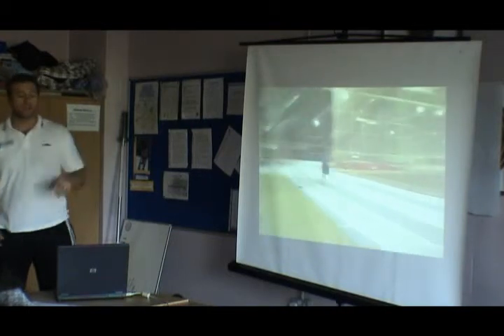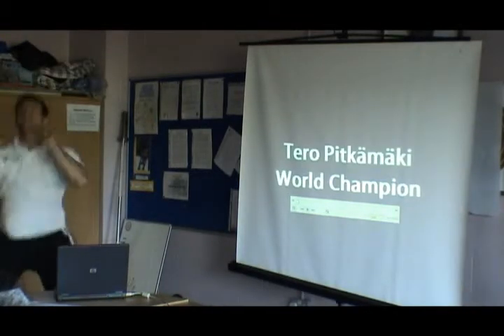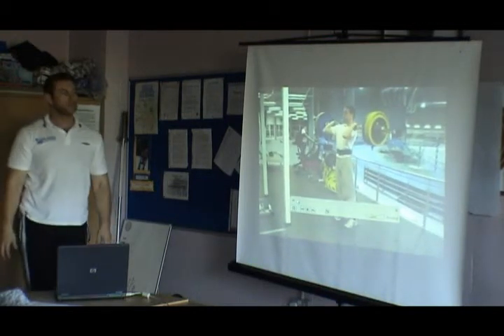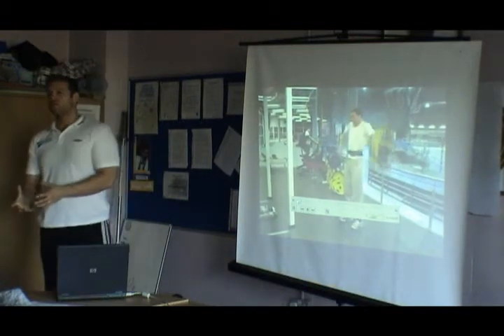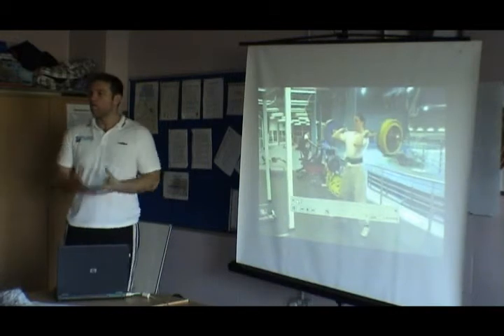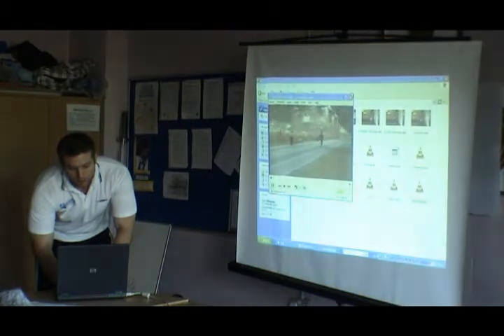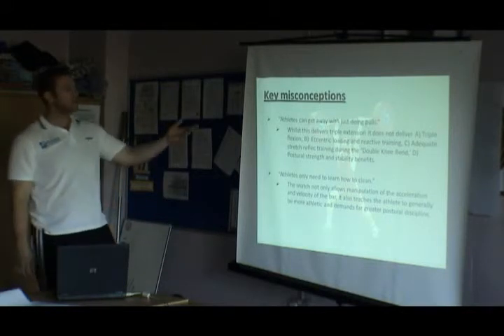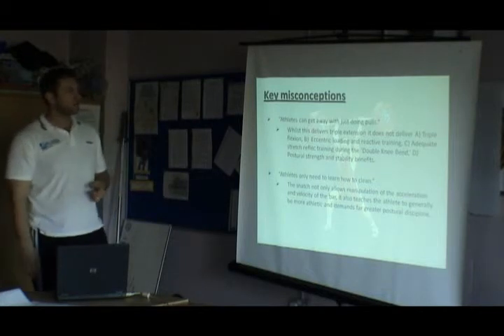He would never be able to handle more weight than that because his technique won't allow it. Is it all right for him to spread his legs at the bottom? No, I wouldn't. What he's trying to do is what we do in weightlifting, but the only way he knows how is to split wide, which is not ideal. You'll get to a point where you want to do more weight to get more overload, and the only way you can do it is to drop underneath it — and you won't physically be able to. So it is limited.